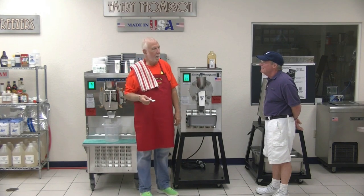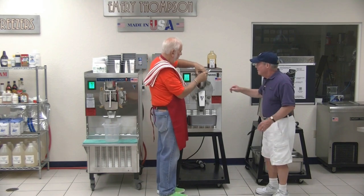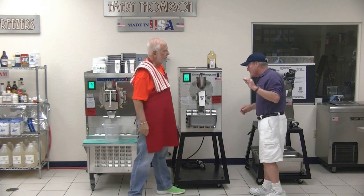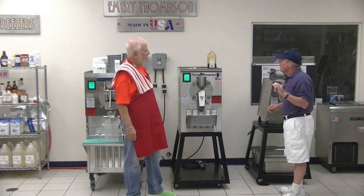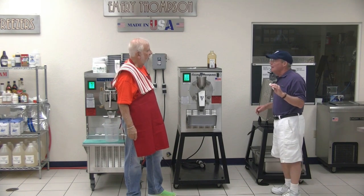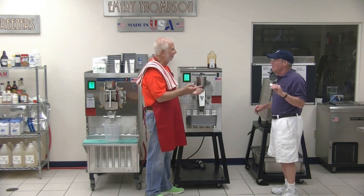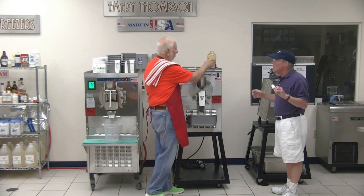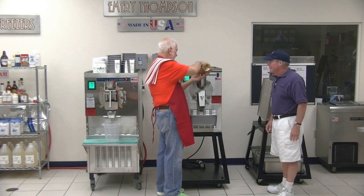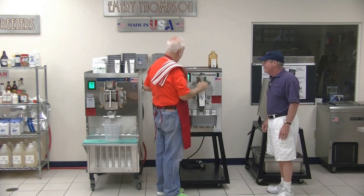How is it, Jeff? Pretty good — a little sweeter and maybe a little bit more lemon. A little sweeter, but that's going to offset. I want to up the flavor a bit. You don't care how you spend my money. Not at all.